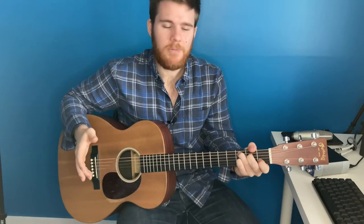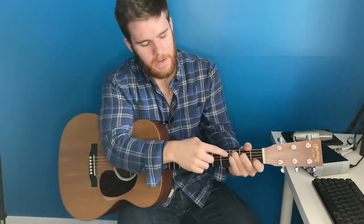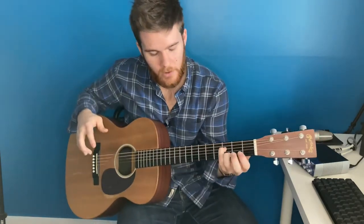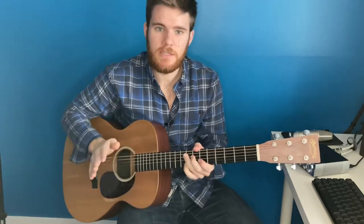So for the intro you're going to be playing a C chord and a C sus. You're just playing a normal C and then you're going to put your pinky right there on the third fret of the D. So it goes like this. That's the intro.